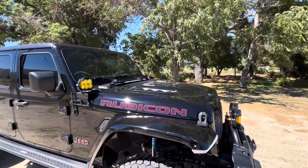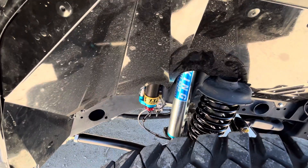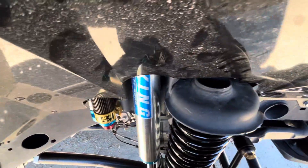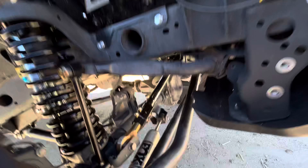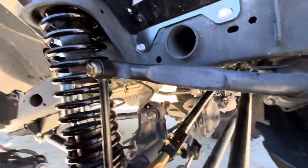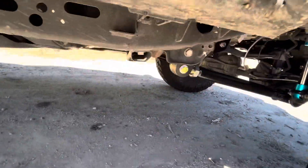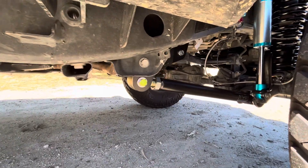Got the hood light, Kings with the compression adjusters, fin resistors, the EVO track bar, sway bar end links, lower control arms, and overland brackets up front.